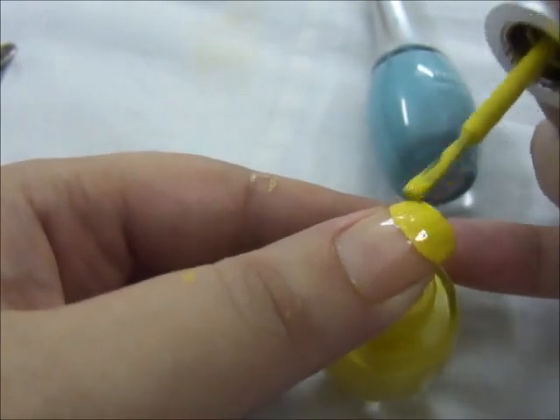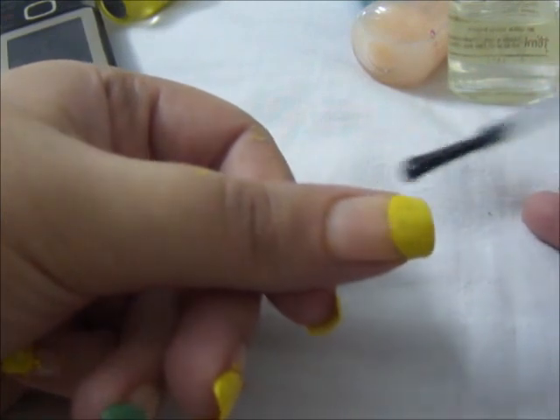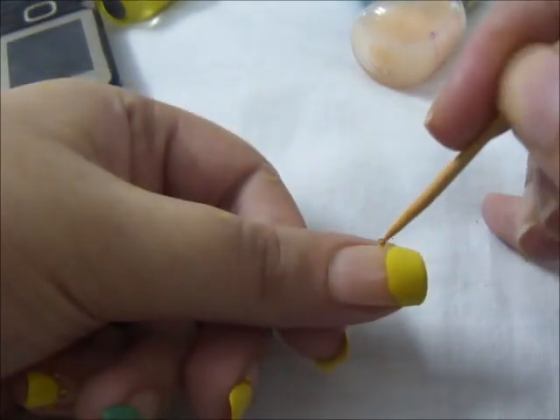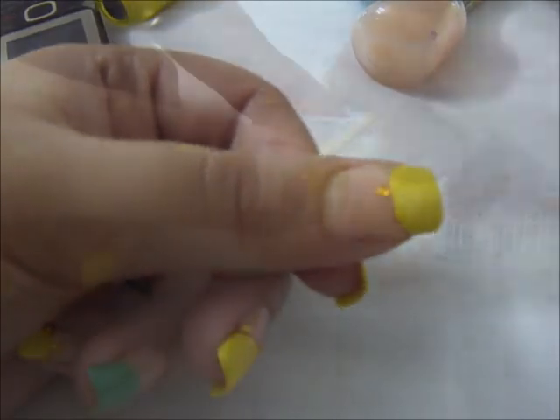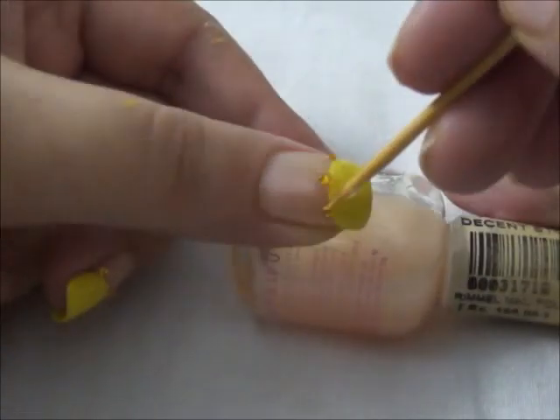And then once it has dried, I'm going to apply a topcoat on it. Then I'm going to set yellow rhinestones — you should set the rhinestones the way I am setting them.